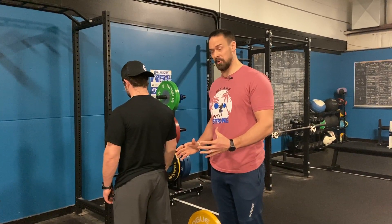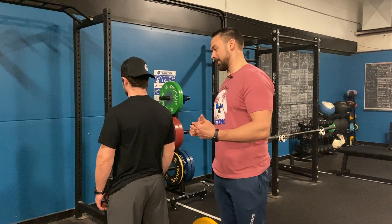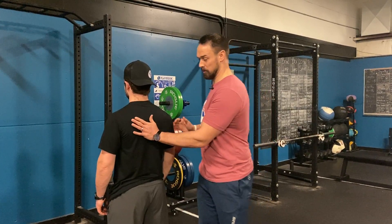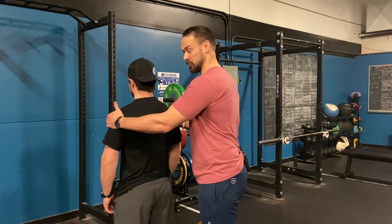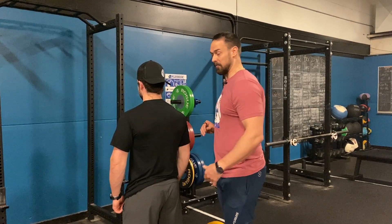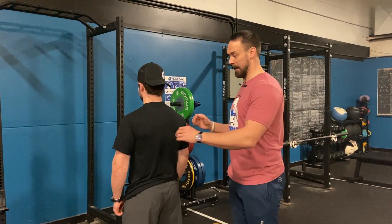Component number five of the hip hinge involves the back, so we're going to have Matt, our demo guy, here from the backside. We're talking about building a broad, stable back. If you can imagine breathing into your back, you can actually feel the breath coming into your back, and then almost like someone's pushing in on your shoulders, you're going to push out against them. This is what we want — you can see his shirt is nice and almost stretched.